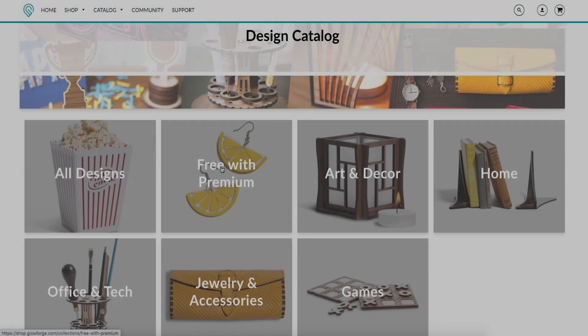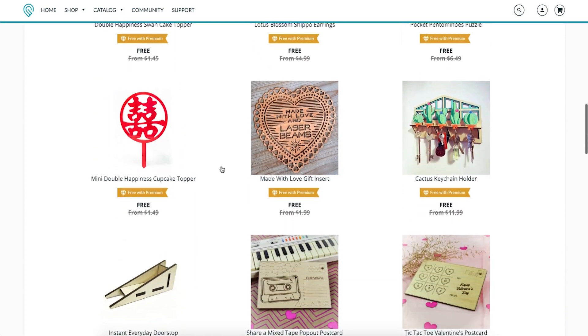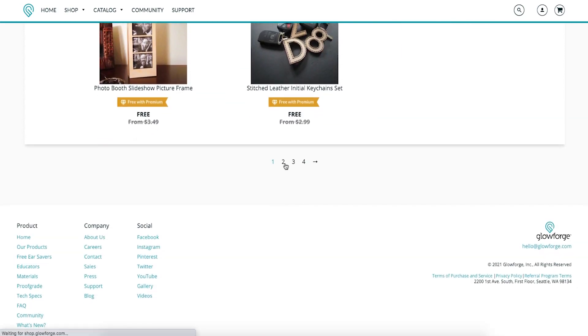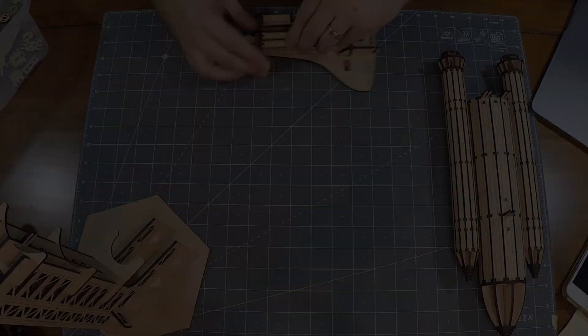If you are a subscriber to the Glowforge Premium service, you also have access to many free files that come with your subscription, as well as their Design of the Month. There is a monthly subscription fee for Glowforge Premium, but if you can get it at a discount from its normal price, it may be worth it for some owners. My favorite Design of the Month so far has been the Space Shuttle.